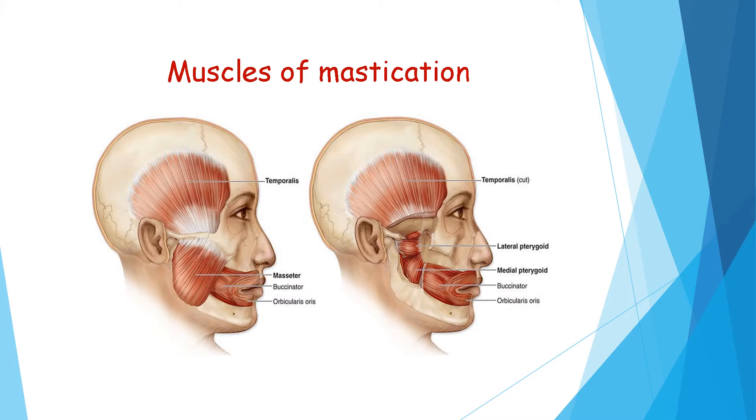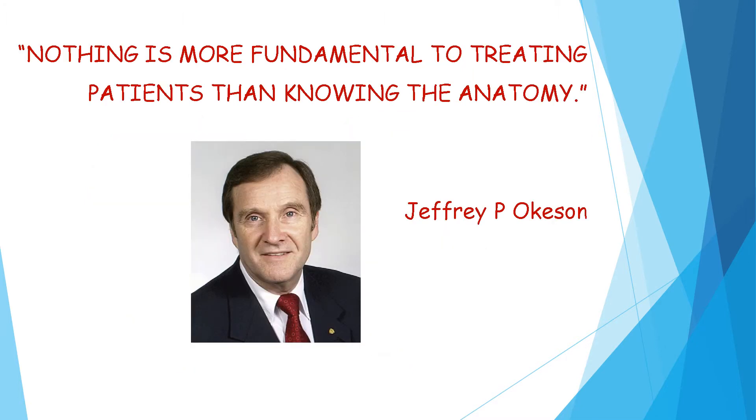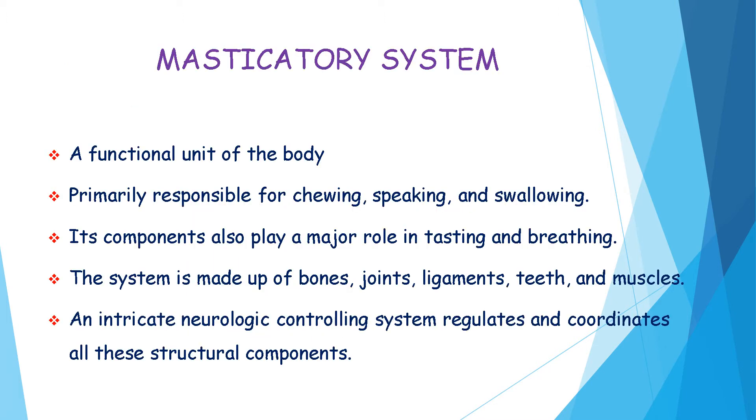Mastication is the mechanical process of grinding your food into smaller pieces by teeth. A complete denture should have proper balanced occlusion in order to enhance the stability of the denture, and the masticatory muscles help in the mastication of food. According to Geoffrey P. Ockelson, nothing is more fundamental to treating patients than knowing the anatomy. The masticatory system is a functional unit of the body, primarily responsible for chewing, speaking, and swallowing. Its components also play a major role in tasting and breathing. The system is made up of bones, joints, ligaments, teeth, and muscles. An intricate neurologic controlling system regulates and coordinates all these structural components.